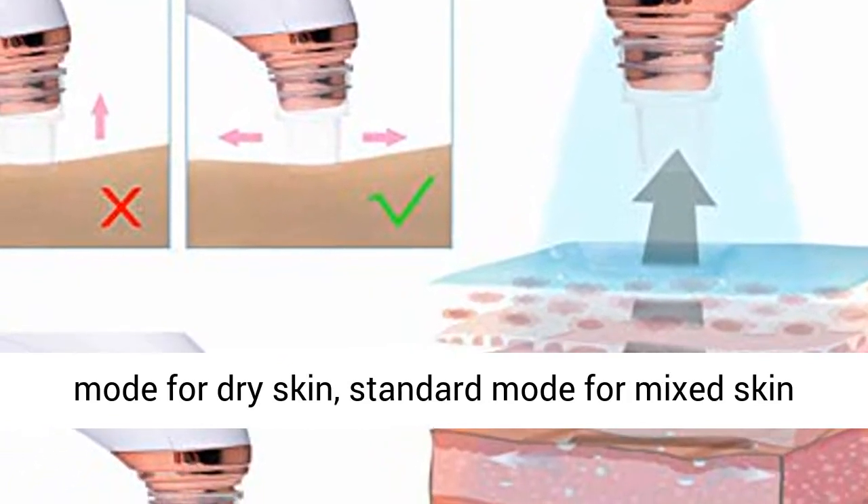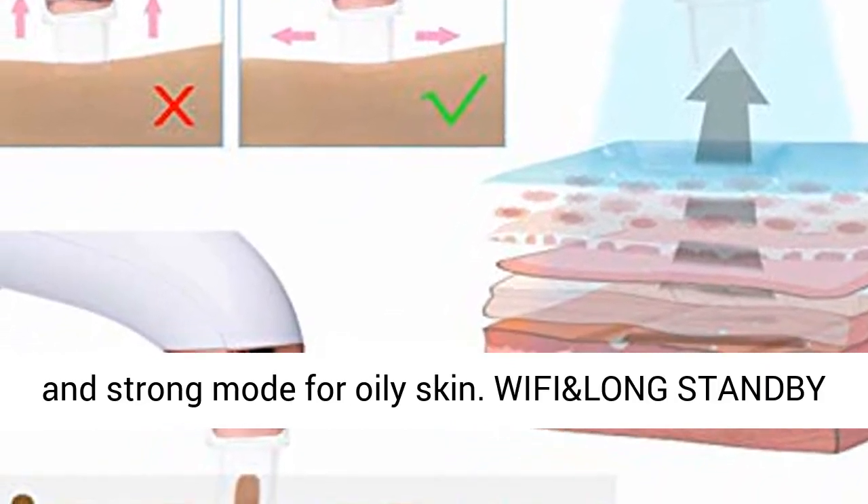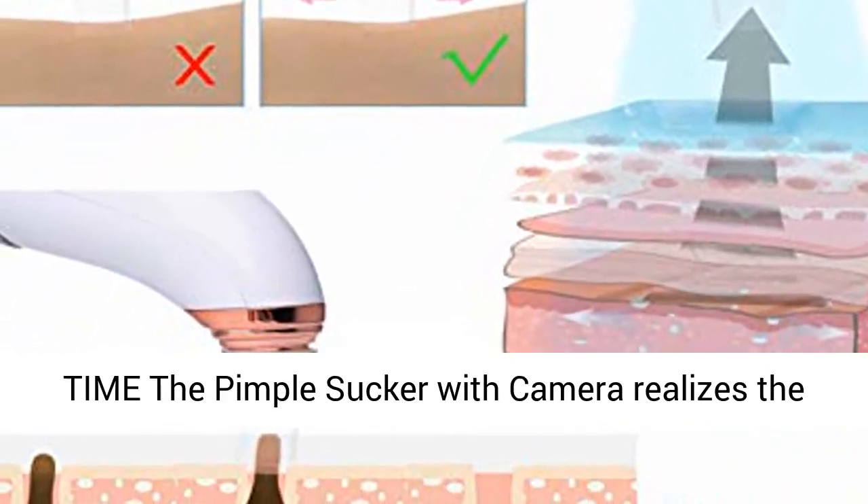WiFi and Long Standby Time: The pimple sucker with camera realizes the function of synchronizing video and taking pictures on the app by connecting via Wi-Fi.